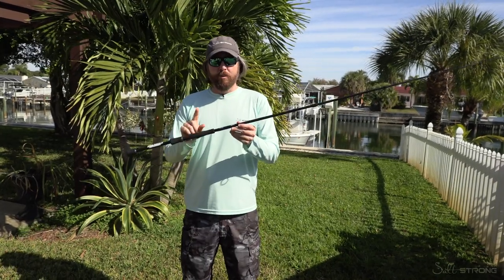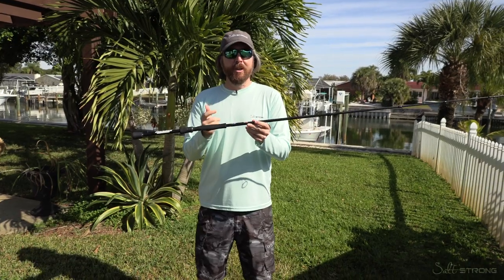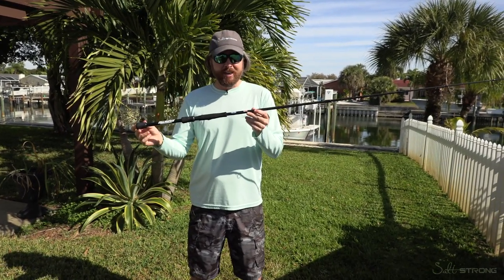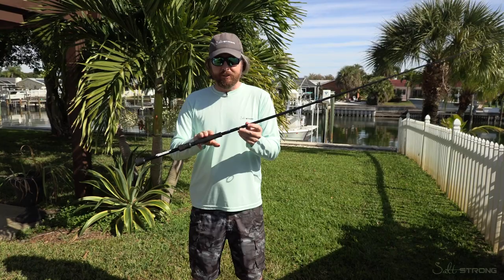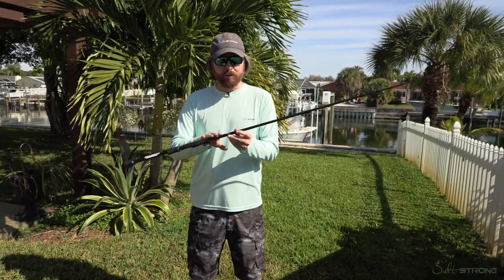Hey, this is Luke with Salt Strong and wanted to do a review on this spinning rod. This is made by Cashin, a USA company, which is awesome — they make them in the USA. It's actually owned by a guy named Matthew Cash, and I had the pleasure of meeting him at ICAST in Sanford, North Carolina. They make the rods there, so I got a spinning rod and I have a baitcaster, and I'm going to do the spinning one first.